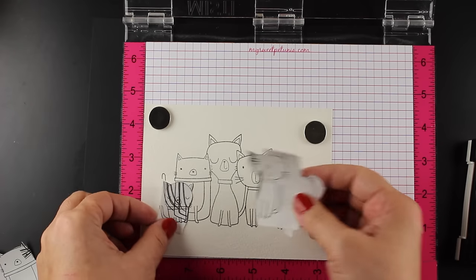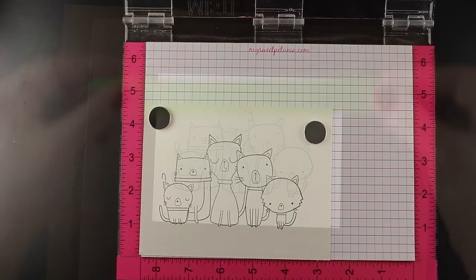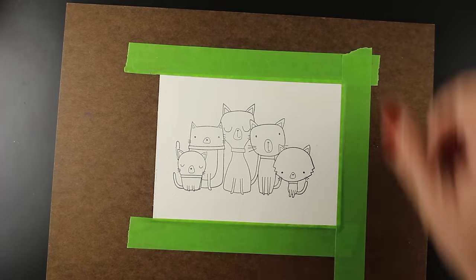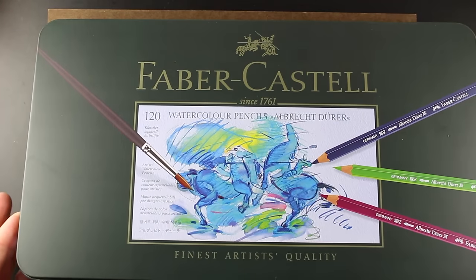I can peel it off and reveal the fact that these are all in the right place now. Everything kind of goes from front to back — so that's how I do that. I have a number of videos where I do masking, but I just don't always show you. So I apologize for that and decided I would show you this time.